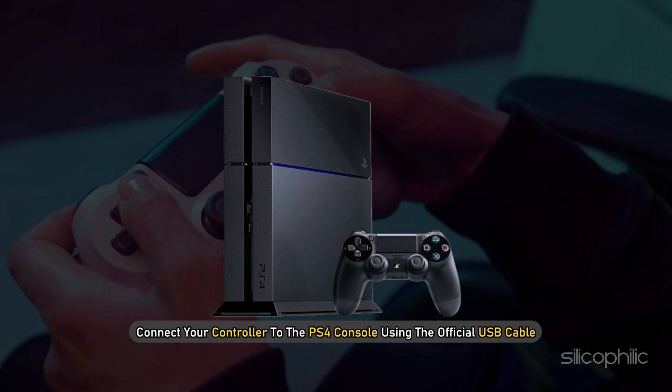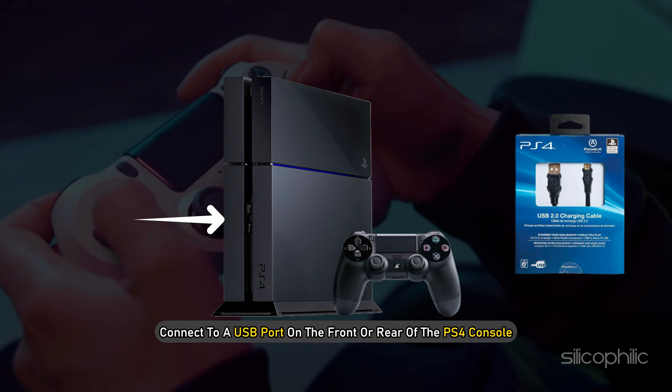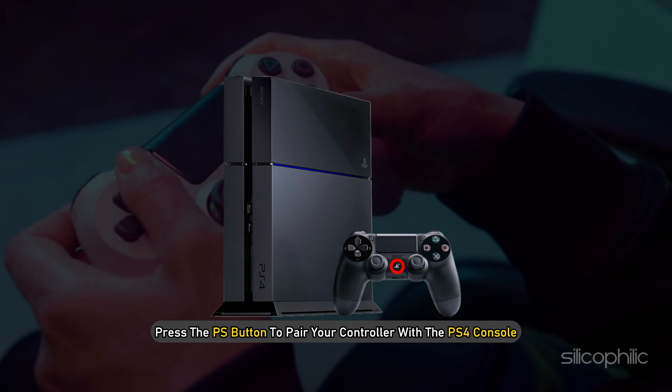Connect your controller to the PS4 console using the official USB cable. Connect to a USB port on the front or rear of the PS4 console. Press the PS button to pair your controller with the PS4 console.